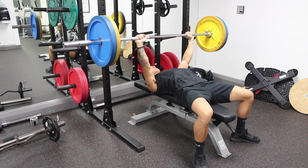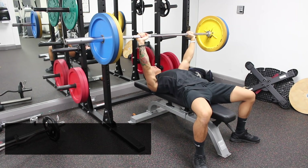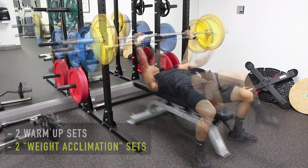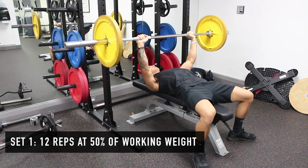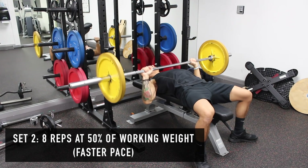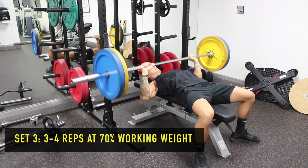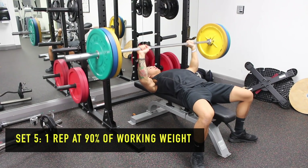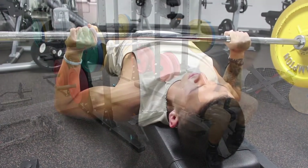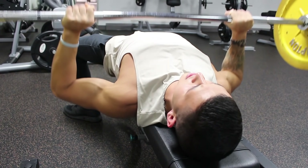Part 3 of the warm-up is very important and will get your joints and muscles prepared for the movement you're going to perform and the heavy weights you will lift. You're going to perform two warm-up sets and then two weight acclimation sets before you start your working set. Set 1: do 12 reps with about 50% of your working weight, then rest for a minute. Set 2: do 8 reps with the same weight at a slightly faster pace, then rest for a minute. Set 3: do 3 to 4 reps with about 70% of your working weight, then rest for a minute. Set 4: do 1 rep with about 90% of your working weight, then rest for 2 minutes before you start your working set. By the time you start your first working set, the muscles you'll be working on will be adequately warmed up without being fatigued.